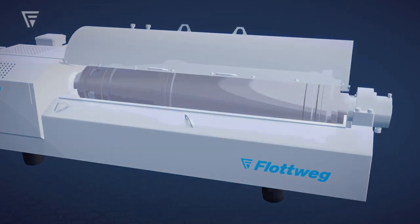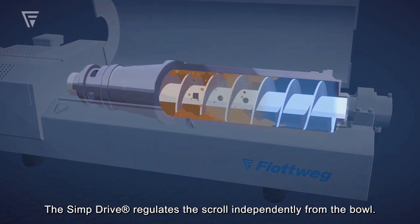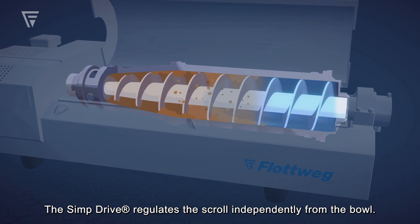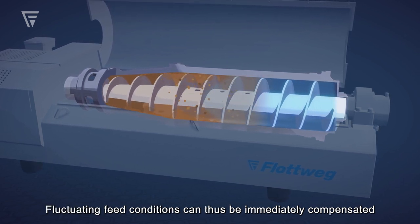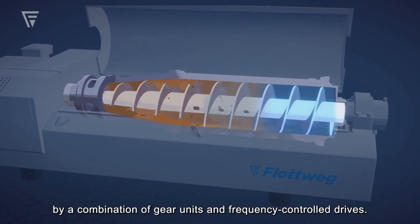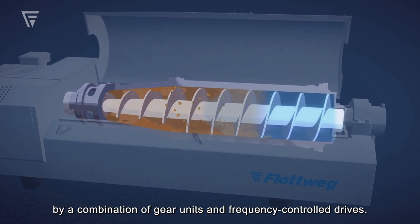How do we make this possible? The simp drive regulates the scroll independently from the bowl. Fluctuating feed conditions can thus be immediately compensated by a combination of gear units and frequency control drives.